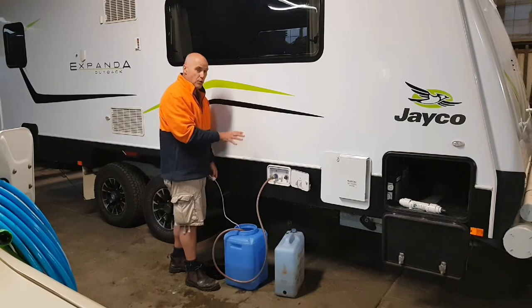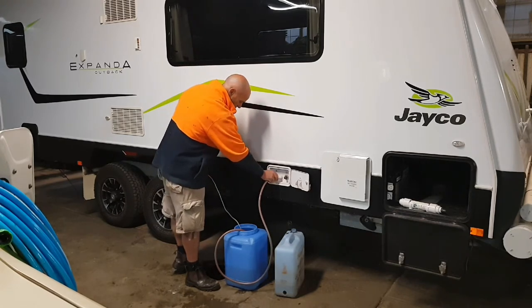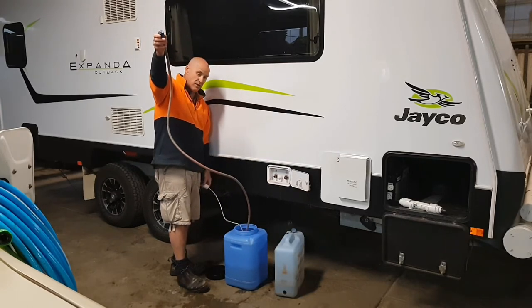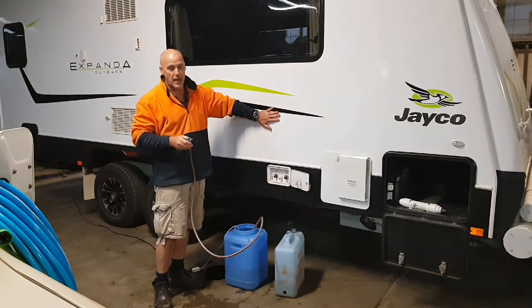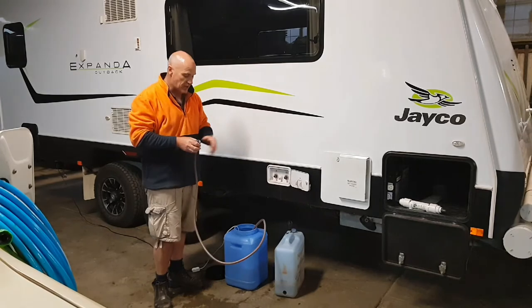That's potable water — we don't put anything into our tanks that's not potable. Most of the rivers in Australia are full of germs, cysts, bacteria, and Giardia, and I'm not going to take the risk of poisoning my entire caravan system by pumping water in from an unknown source. So we just don't do it.